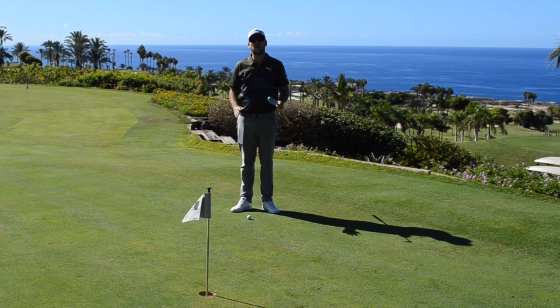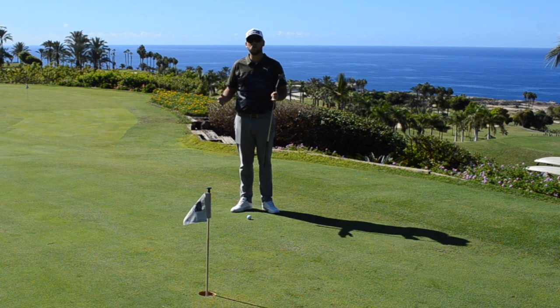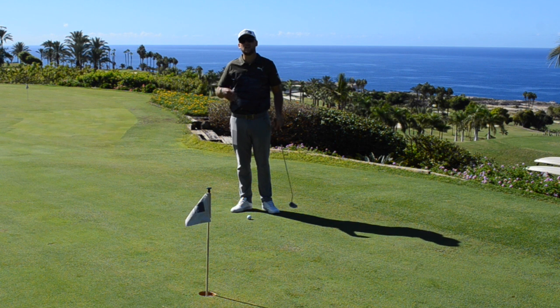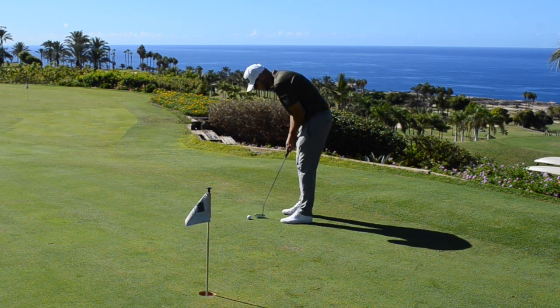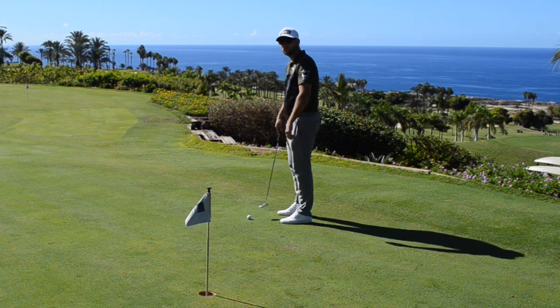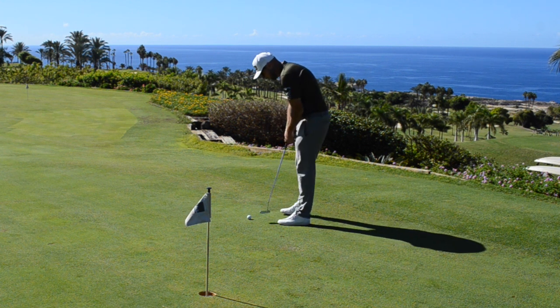Good afternoon guys and welcome back to another episode of Golf in 99 Seconds. Today I want to talk about putting posture. Putting posture is one of the biggest things I see people get a little slack with — they don't really know how to stand to the ball. People just go to whatever is comfortable, and everyone starts to get into a posture more like when they're typing on a keyboard or sat at home — a very rounded back.